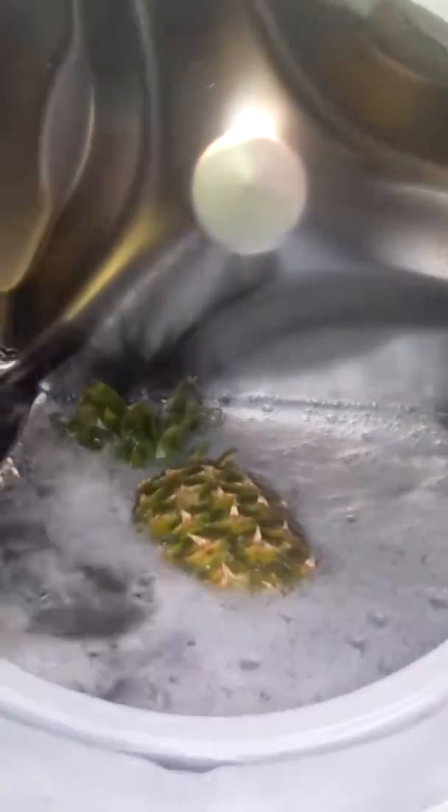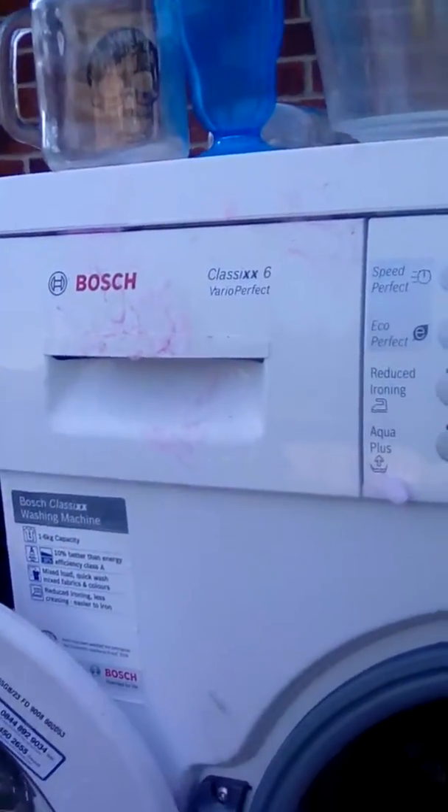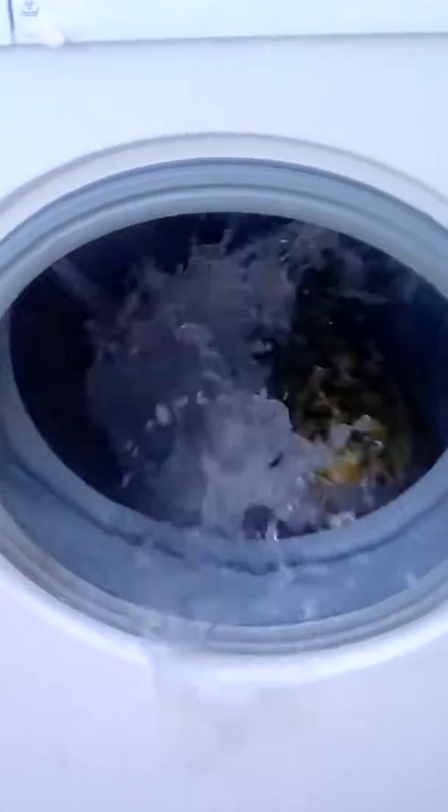Where are we? This is a pineapple on a rinse and spin in a Bosch Classic Six. Wow, it's very sweaty.